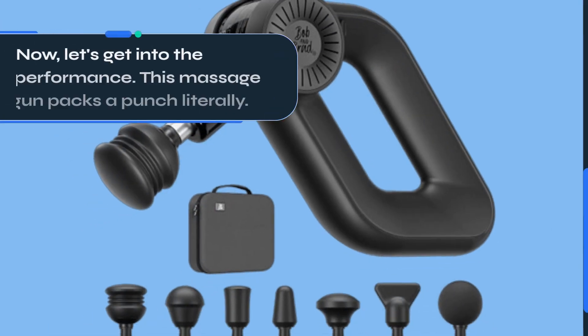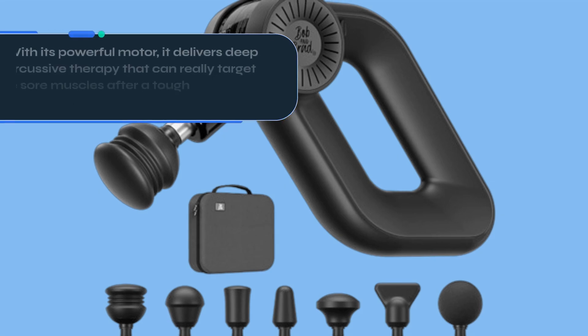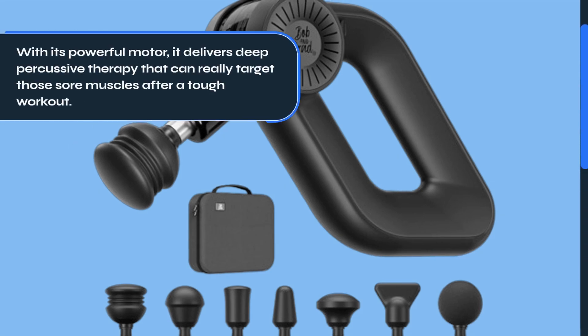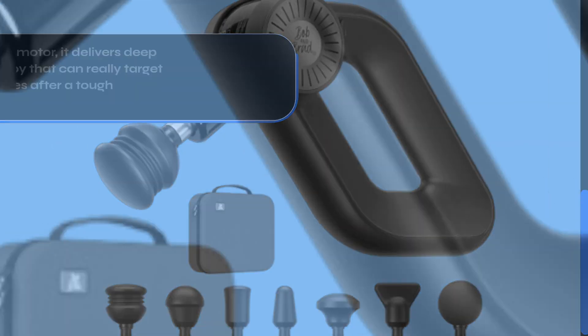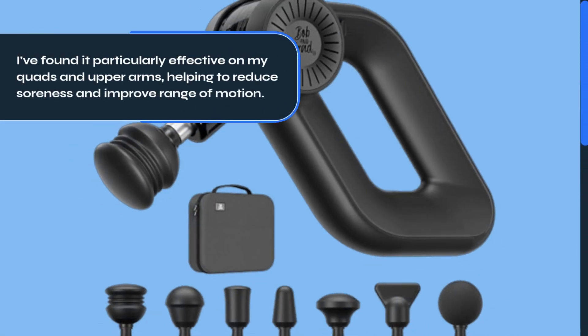Now let's get into the performance. This massage gun packs a punch — literally. With its powerful motor, it delivers deep percussive therapy that can really target those sore muscles after a tough workout. I found it particularly effective on my quads and upper arms, helping to reduce soreness and improve range of motion.